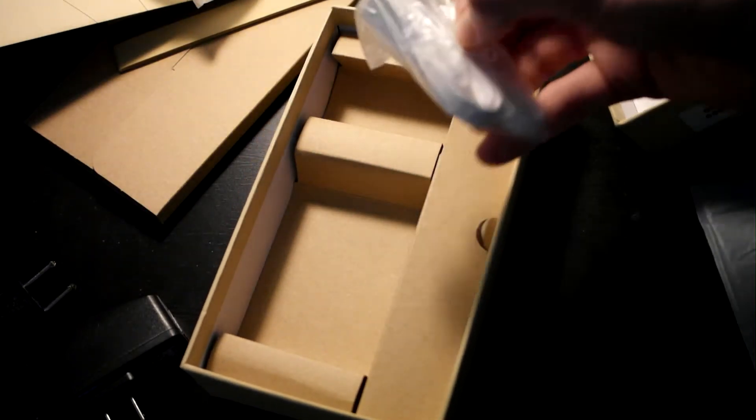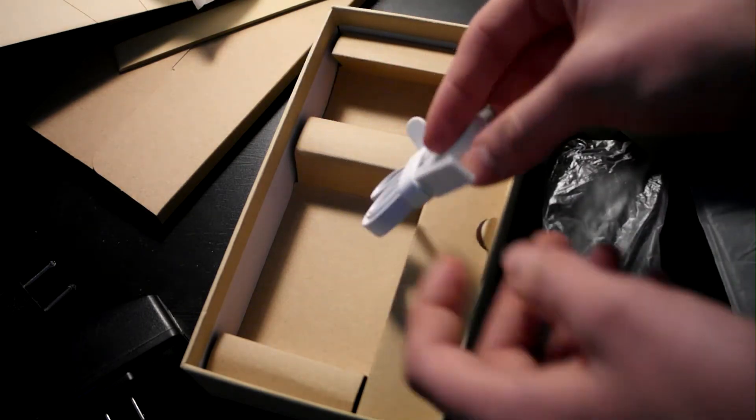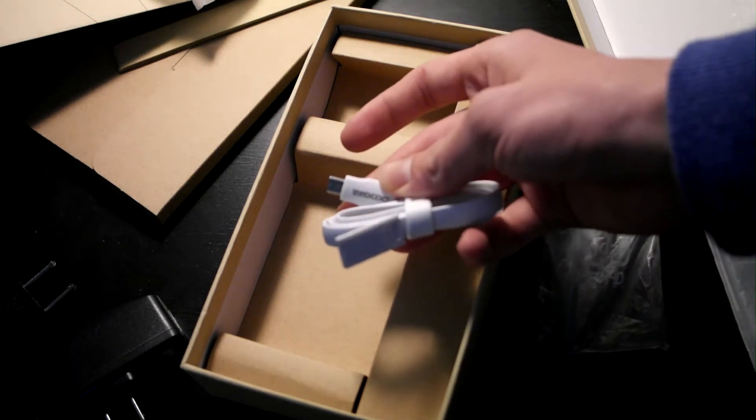Here is the USB cable and it looks very similar to the OnePlus One cable. Only here it says Doogie, as you can see.